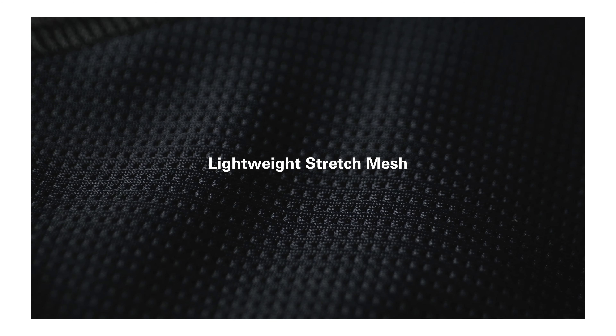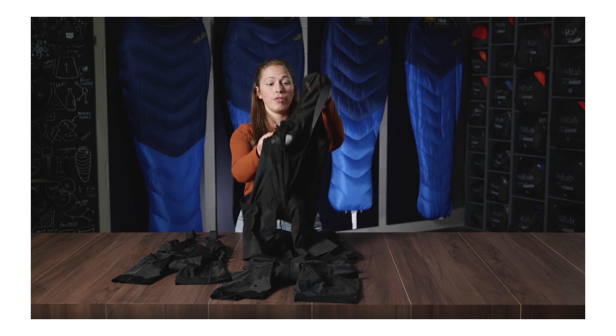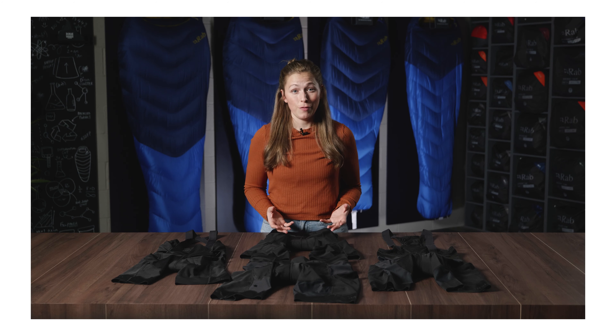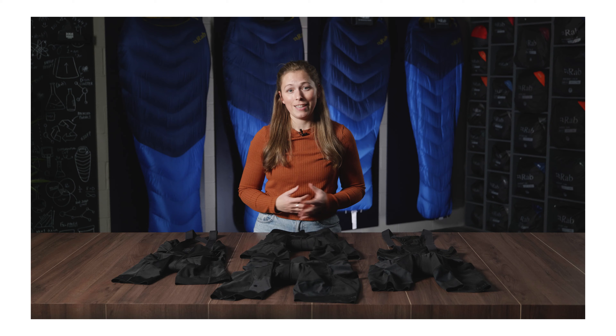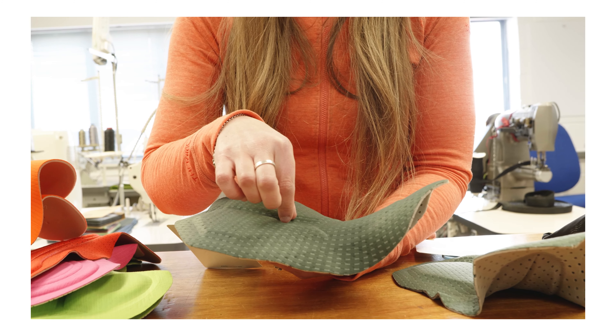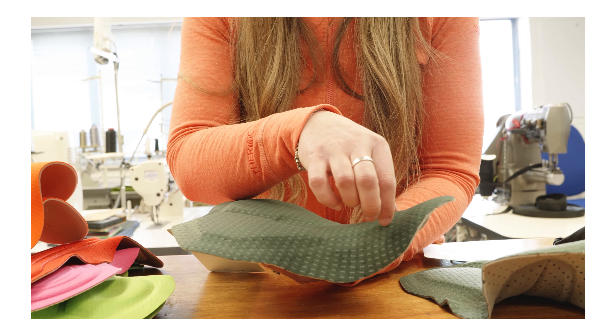On the bib styles we use a third fabric which is a lightweight and more open mesh. This allows for a high amount of breathability in those high sweat zones. The chamois used on these styles is the Elastic Interface Gravel Performance Pad. The men's and women's styles each use their own gender-specific version of this pad, which is anatomically designed to give you the ultimate protection and comfort while still being low bulk and super breathable.